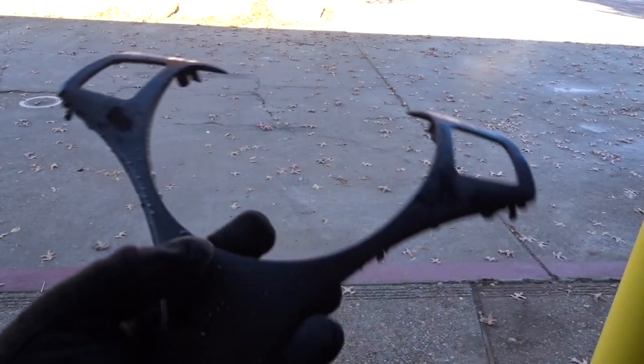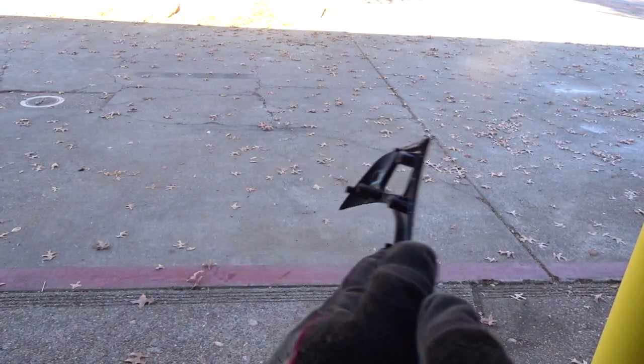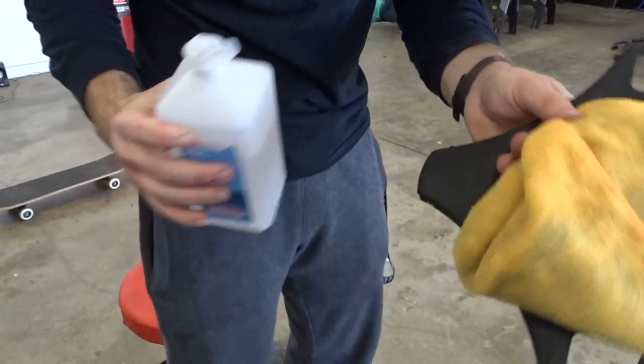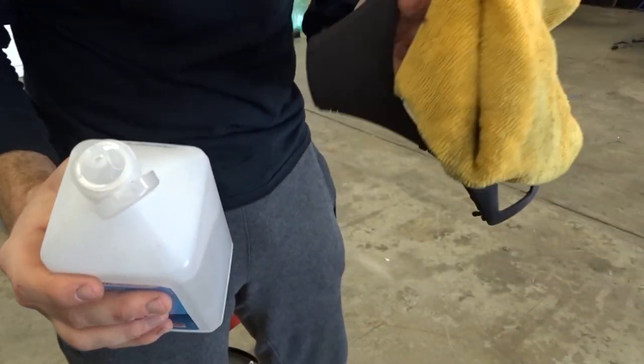Once you get it all sanded, go ahead and rinse it off and then dry it off with a towel. Before you start wrapping, make sure you wipe it down with rubbing alcohol so that the wrap actually sticks.